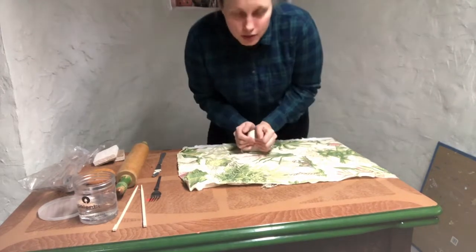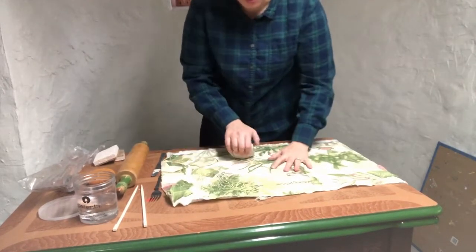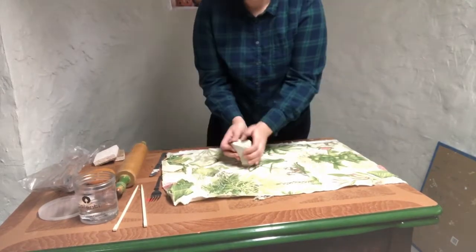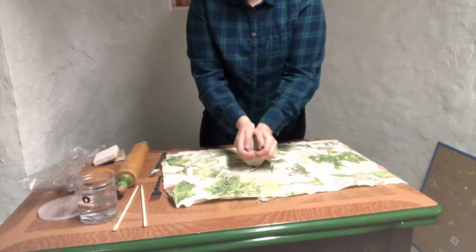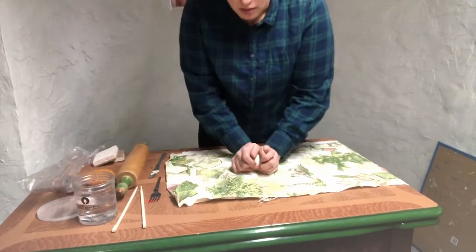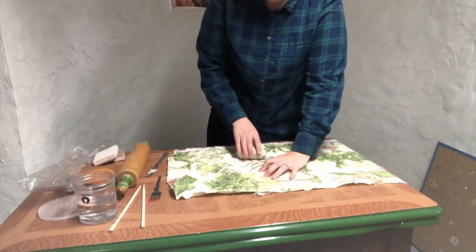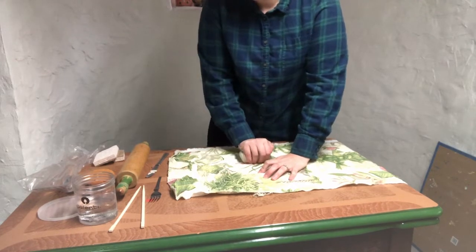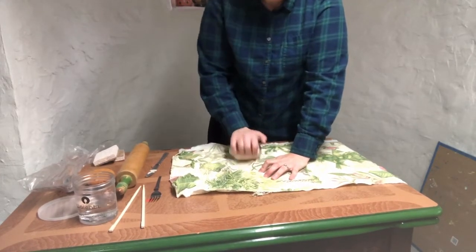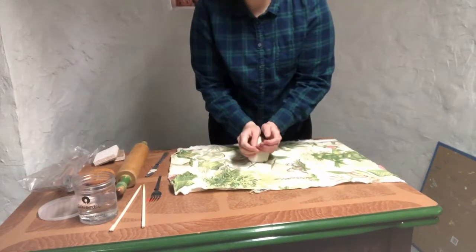I always recommend wedging clay before you use it — it gets the air bubbles out and mixes up the molecules. It might not be overly important in this situation, but it's good practice. My clay's a little stiff, as porcelain tends to be. Sorry for all the noise from this metal table. I'm just going to wedge for a few minutes, and then we'll go from there.